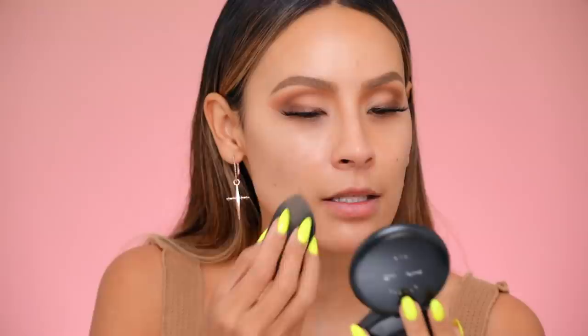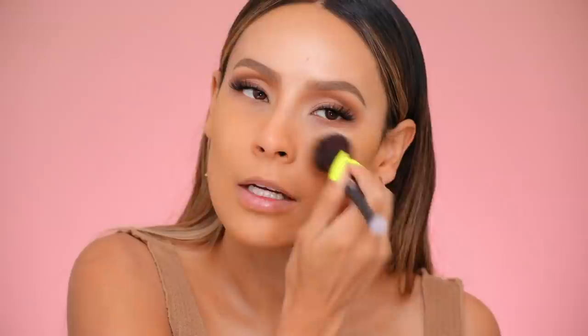Moving on to the face — this is the foundation I wore to Disneyland and it held up. This is the Becca Ultimate Coverage 24-Hour Foundation in the shade Bamboo. It's like a really tacky foundation, which I think worked in my favor because it stayed and did not break up. I'm taking that on my Beauty Blender and starting to apply it to the center of the face first. I actually think I need to use my brush — the IT Cosmetics brush — for this application, because you can get a nice thin layer and buff it all into the skin. Make sure you bring it down the neck!